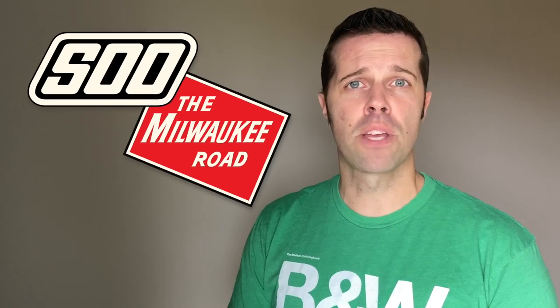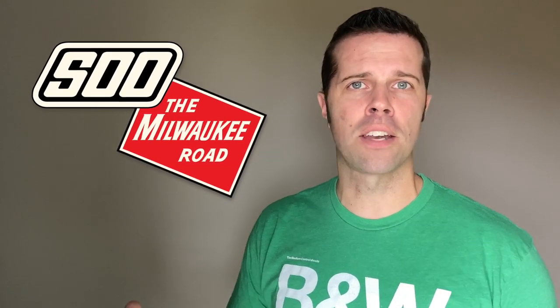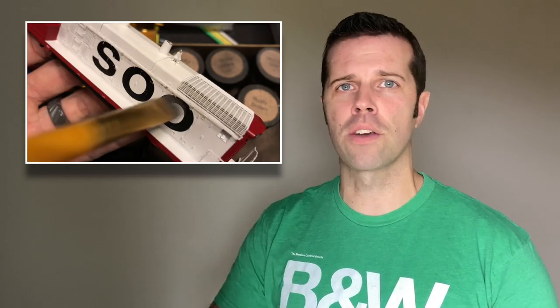Hello and welcome to this episode of Soothe Milwaukee Road. Today is going to be the finale of season three. For anybody not familiar with Soothe Milwaukee Road, we cover a lot of different things from decoder installs to weathering to modeling — the majority of the stuff I've been doing as of late — as well as 1:87 scale cars.